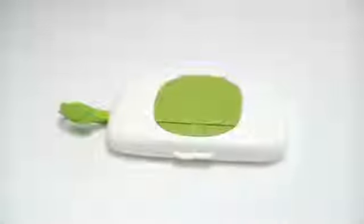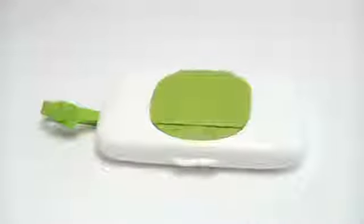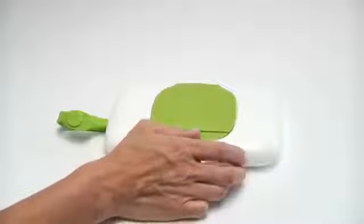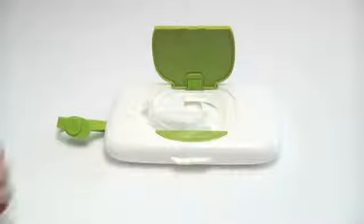When tots are in need of a diaper change away from home, just reach for the OXO TOT on-the-go wipes dispenser. A generous opening makes it easy to load, and a simple one-handed push of the button reveals a wide opening for access to wipes.